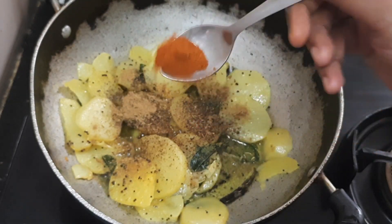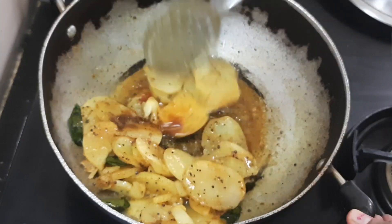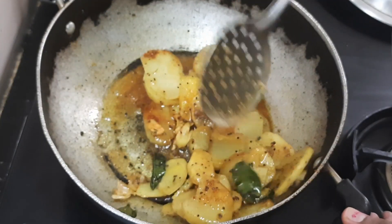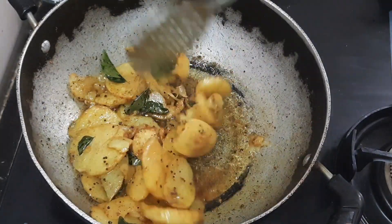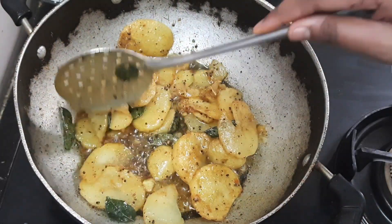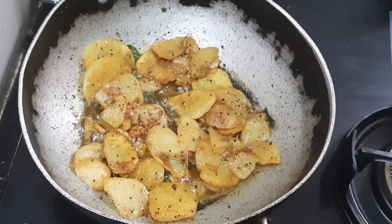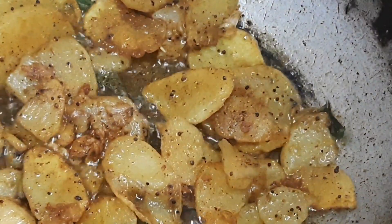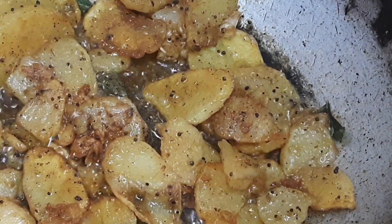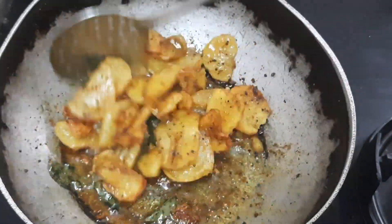Now mix it in a gentle mix. Mix it well for about 2 minutes. One cup of tea is great.